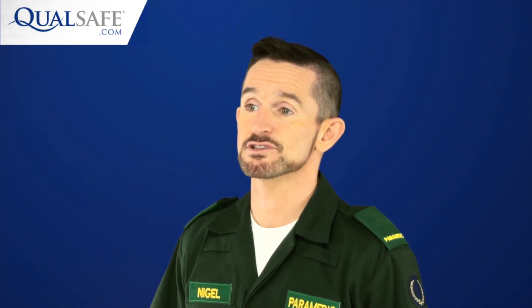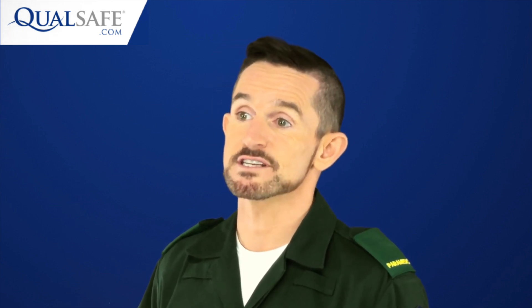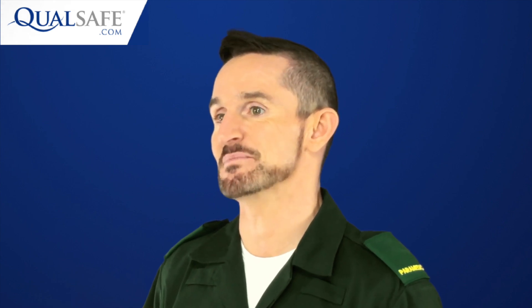Now that the Resuscitation Council UK have fully integrated AED use into the Basic Life Support Guidelines, there's a much bigger emphasis on integrating AEDs as standard when you teach CPR.